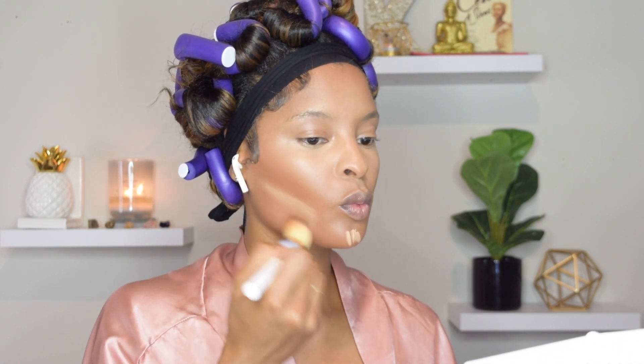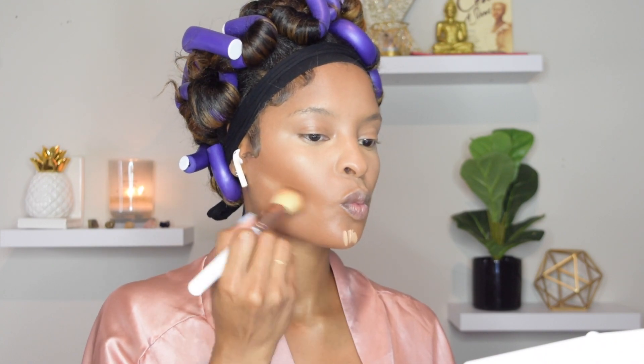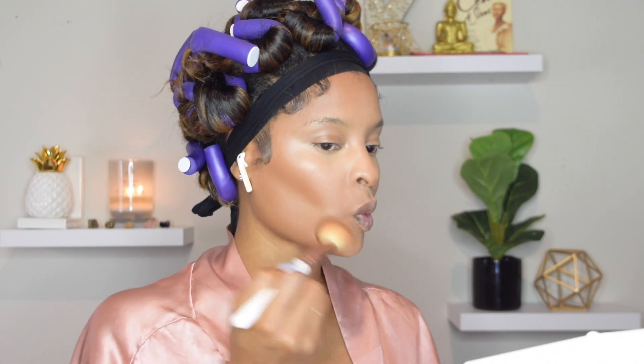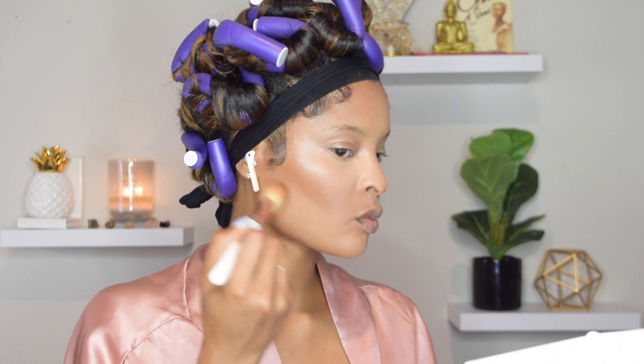The key with this makeup routine is applying very light layers. You don't want to add so much makeup that once you blend it out the first time it's already too thick to build on. You want to start out really light and work your way to the consistency you're looking for.